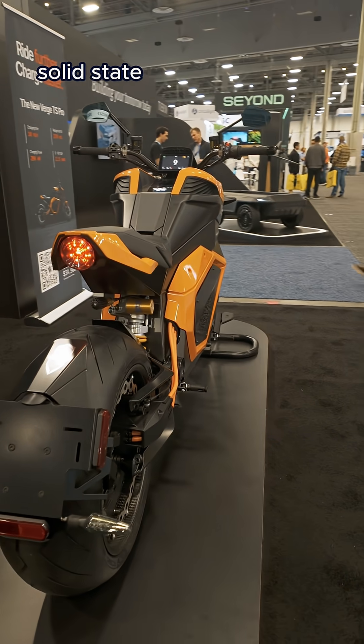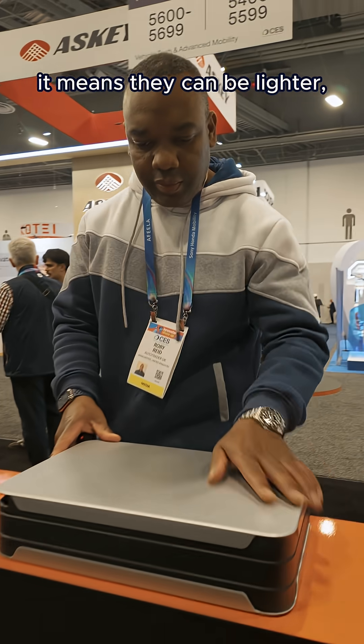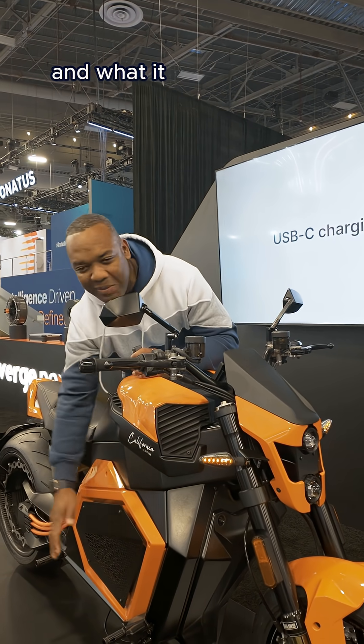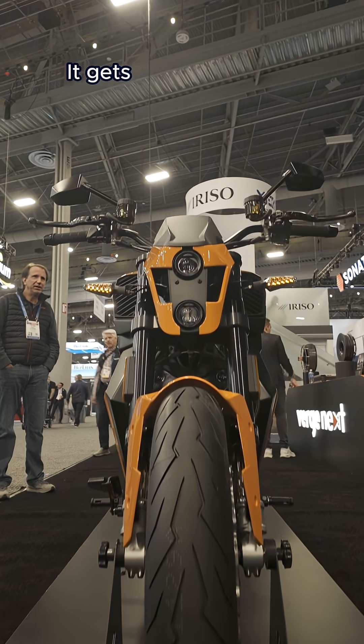What does that mean? Well, solid state batteries are kind of the holy grail of battery technology. It means they can be lighter, pack more power, and also be safer. So the battery is mounted low down in the bike, and what it means is that you have a nice low center of gravity and improved handling.